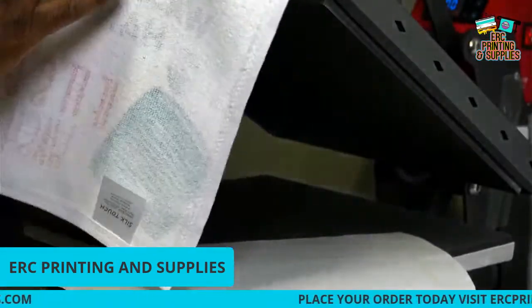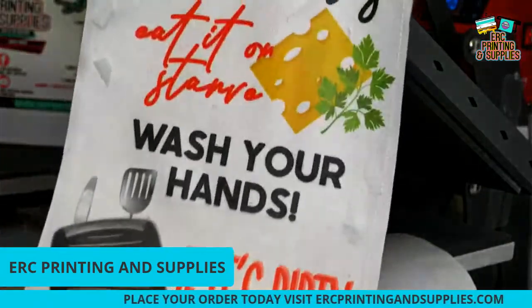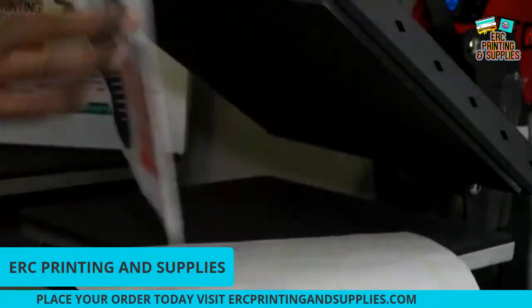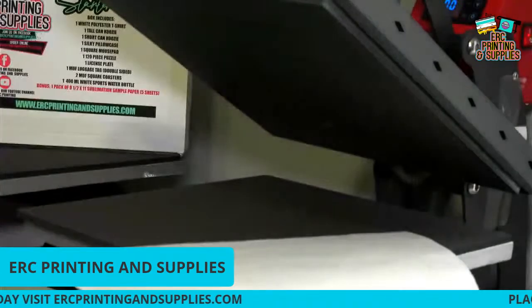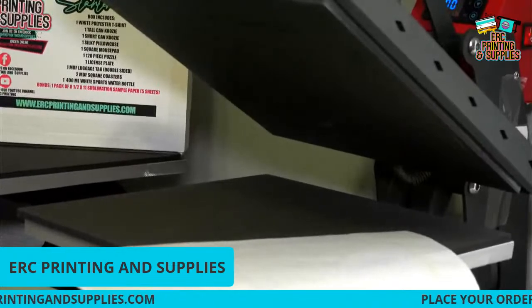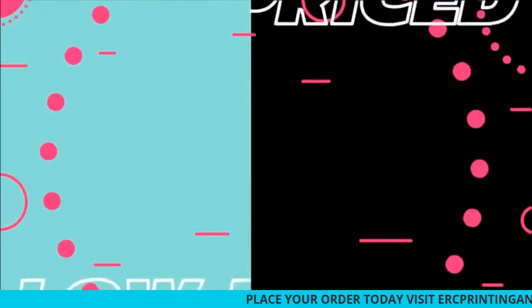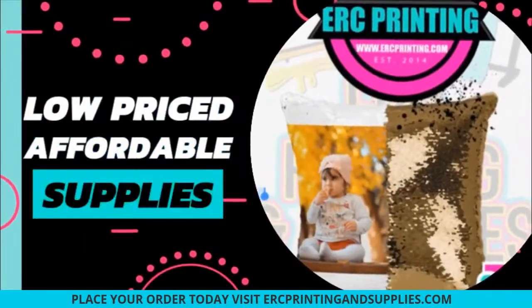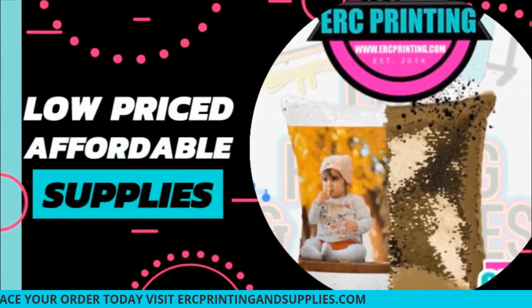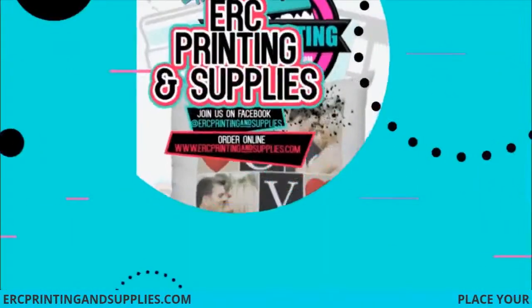You will be able to print on the back side too, but it won't transfer as much, so I just used the 100% polyester side. You can pick these up — they'll make a good gift, kitchen towel, or whatever. Be sure to like and subscribe, leave your comments down below. You got any questions, DM or email us in the comments and we'll get back to you. Appreciate y'all for watching!